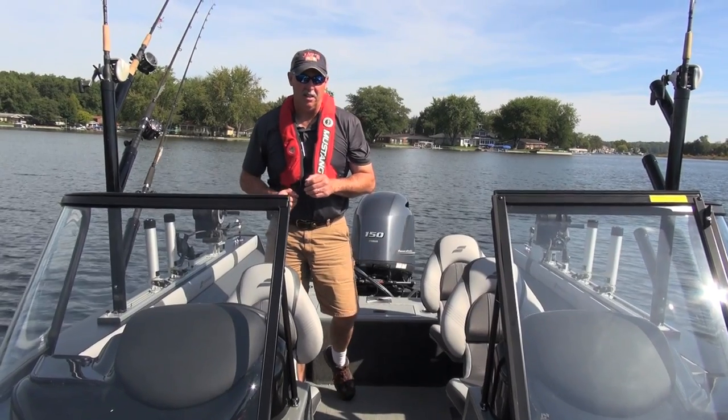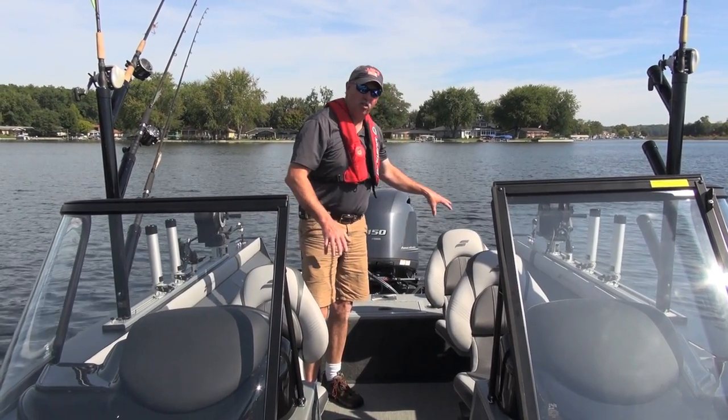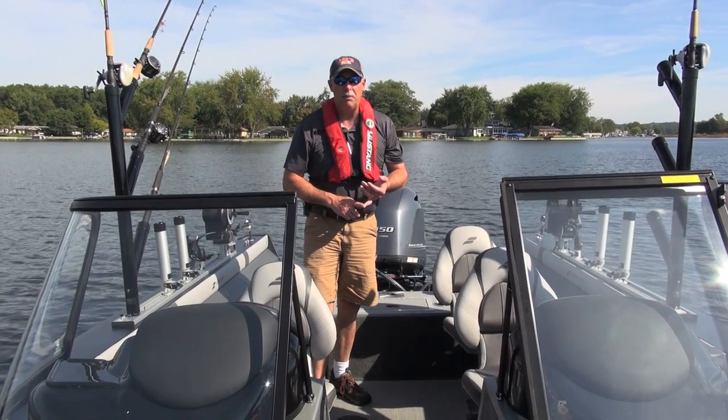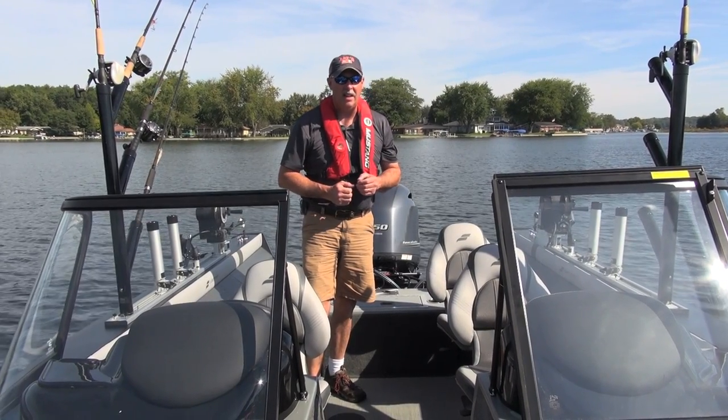Let's talk a little bit about the seating capacity of the Titan 186. There are actually four seat bases in the cockpit, and then we've got two fold-up jump seats in the back. So you can ride in comfort six people at a time in this boat. That's pretty impressive for a boat that's only 18.5 feet long.